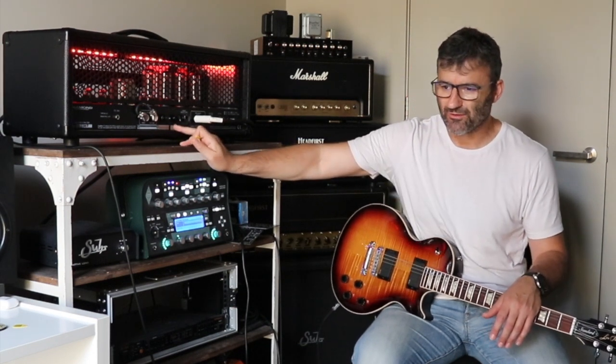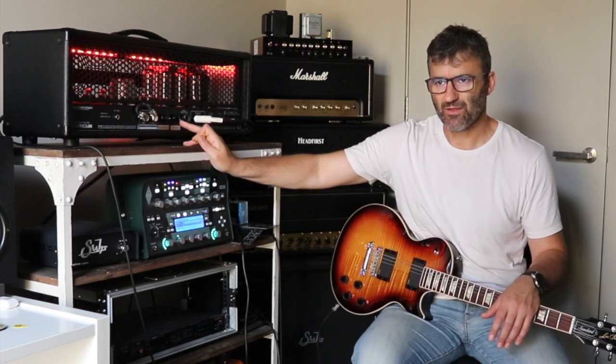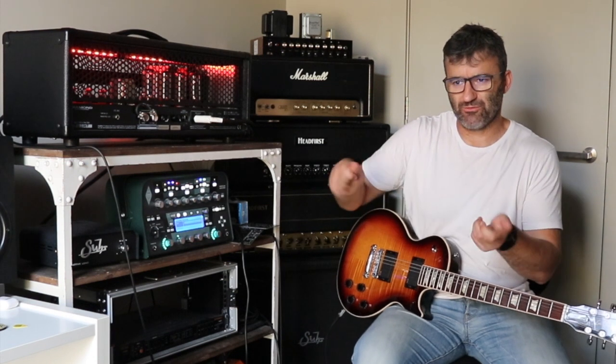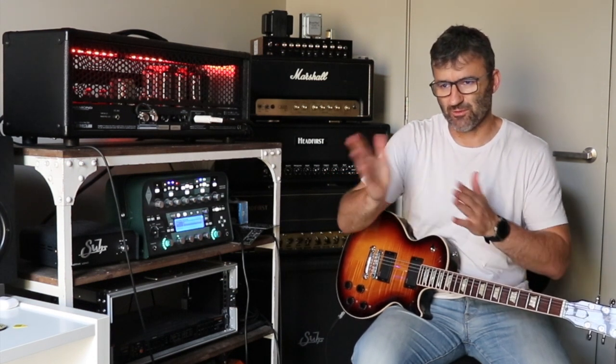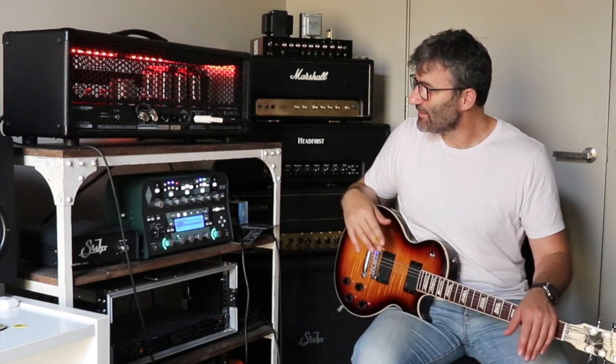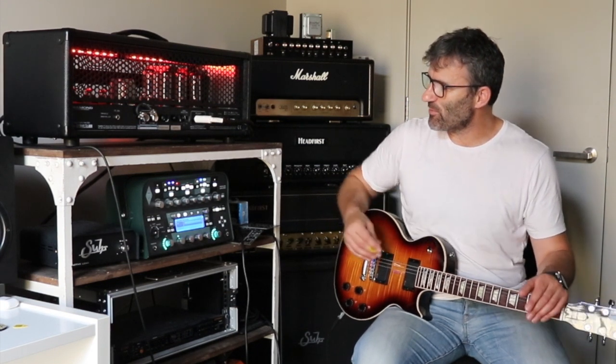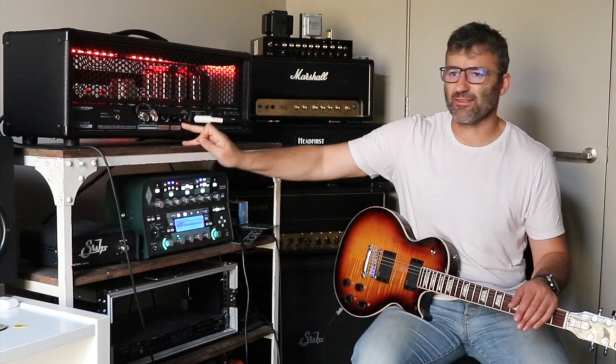Bear in mind that the presence and the depth controls on your amp do respond to the amount of negative feedback you have going through. In this position where you have much more negative feedback going through the amp, you can really hear it — it really darkens up. If you wanted to set your amp like that, tight and dark, you'd have to re-EQ it a bit on the front — crank up maybe your mids and your treble control, and maybe your presence as well, almost certainly. But when you have more negative feedback, the depth and the presence controls will have more impact.